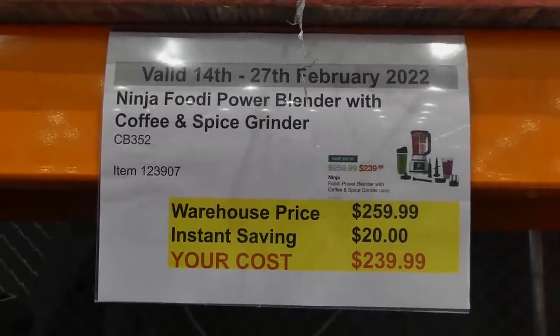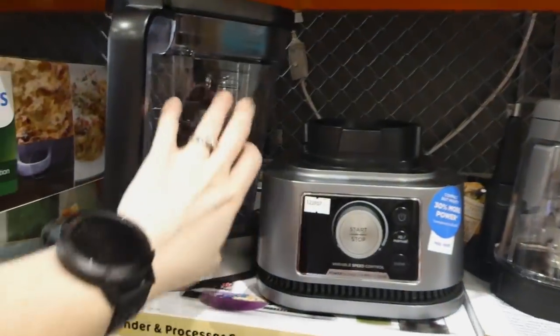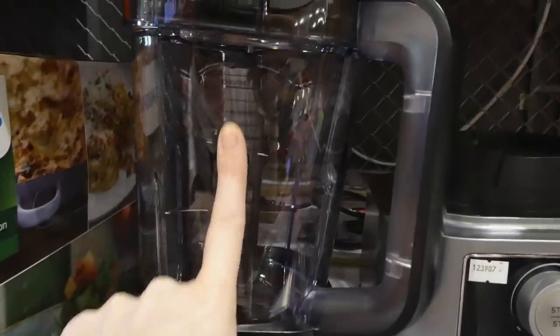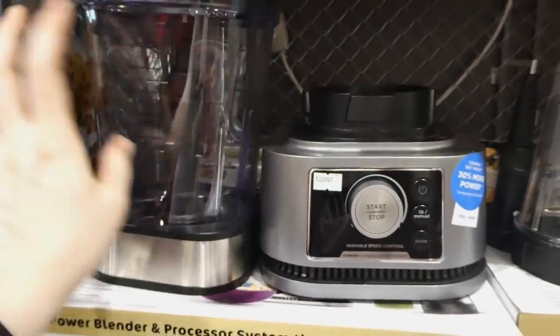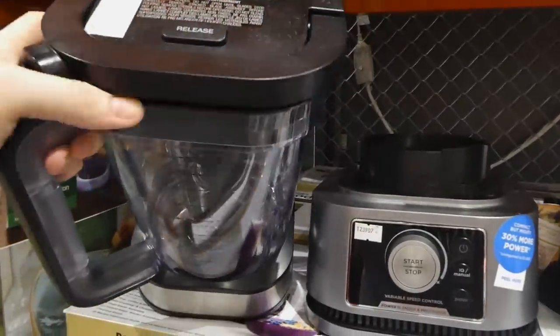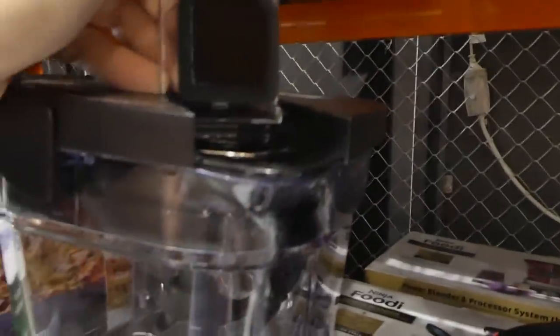Ninja Foodi power blender with coffee and spice grinder. This is $20 off down to $240. It's got a plastic jug that holds a max of nine cups, 72 ounces or 2.1 liters. I like when they're plastic because I've had the kids break a glass one, and I feel like the thicker plastic lasts longer. It's got a nice lid with a release so you can pull that handle at the top, as well as a pour spout.